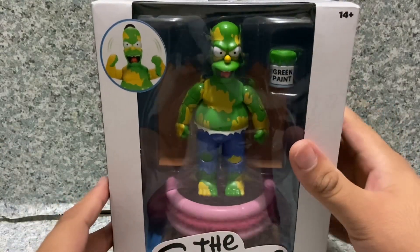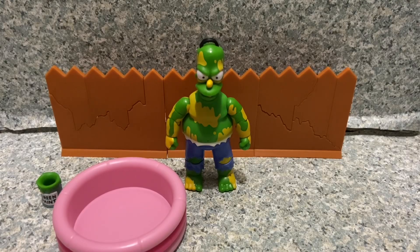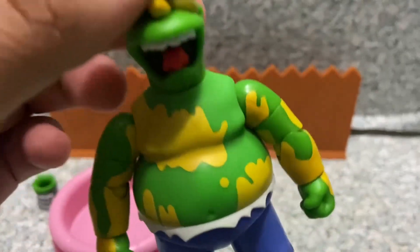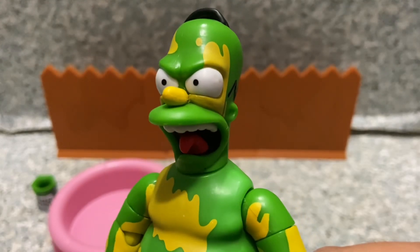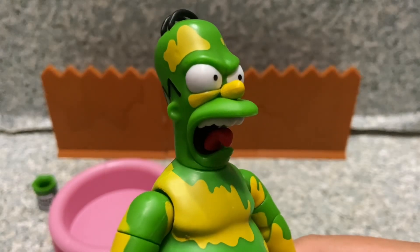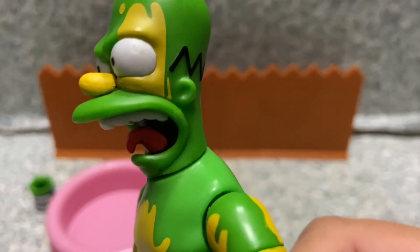Let's take Furious Homer out of the package. Here he is out of the package. Let's take a closer look at the figure. Take a look at the head sculpt here — it looks pretty good. I'd say they did a really not too bad job with his head sculpt. Very angry looking Homer on him. You can see his tongue sticking out right there and the teeth here.